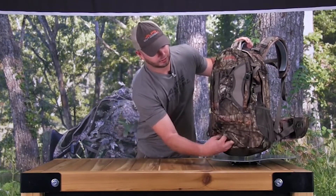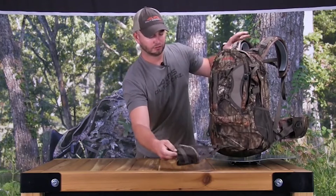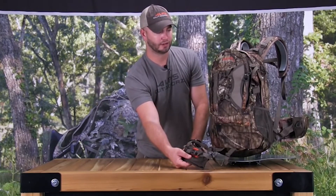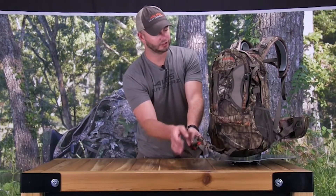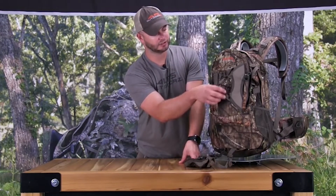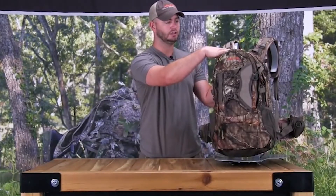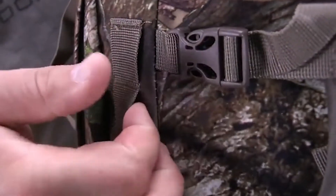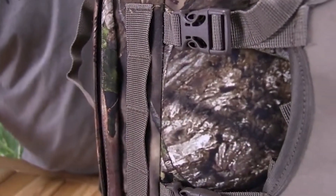It has a two-buckle lashing system that securely holds your firearm or bow in place. I've also used this lashing system to carry out an extra coat when walking to the stand. The front of the pack has webbing to tie down any extra gear. On each side of the pack, it has a quiver holder so you can easily attach your quiver and reach for an extra arrow on either side when needed.